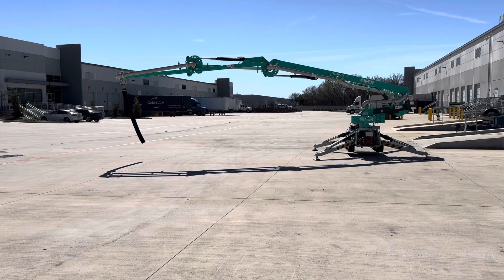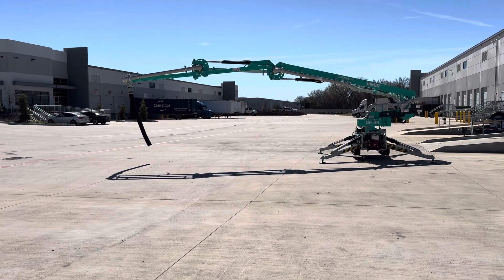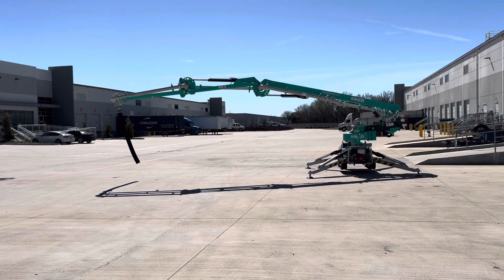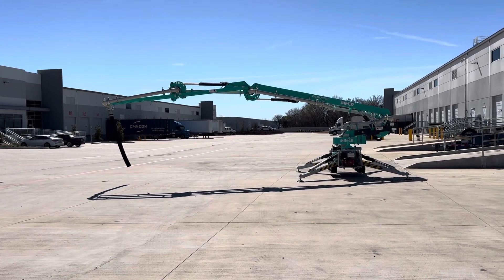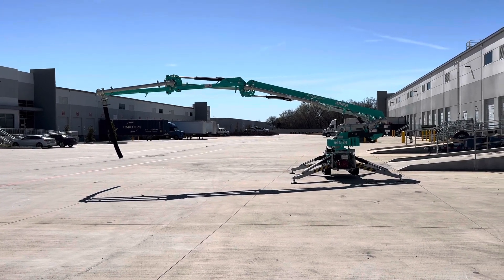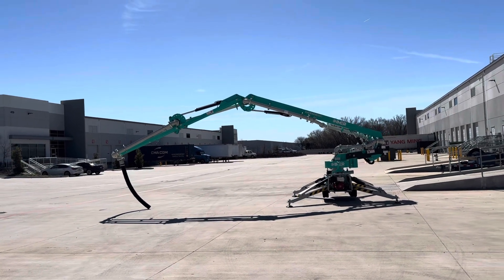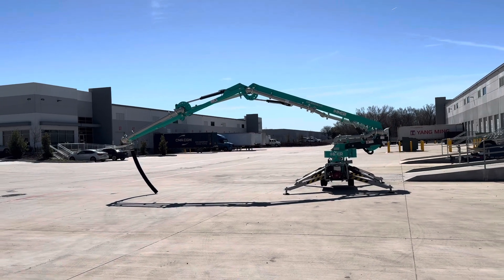We have it extended out to the side here. Now we're going to retract it to a position where we can pull it back, put the boom up into the travel position, retract the outriggers, and move it forward about 20 feet.